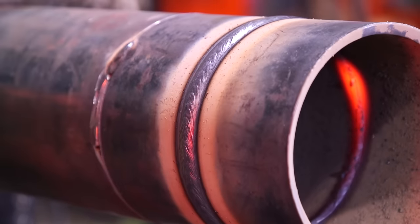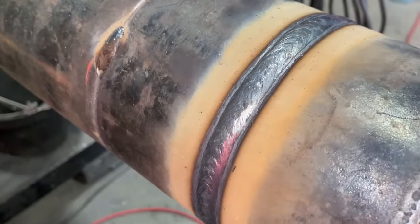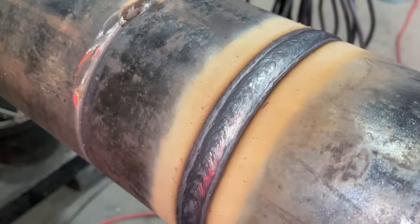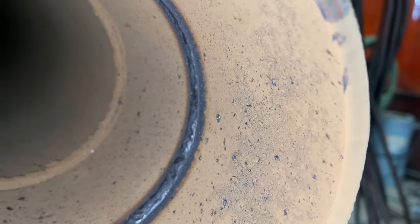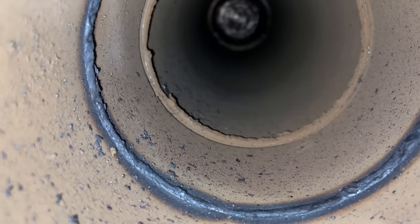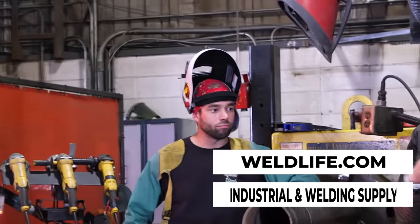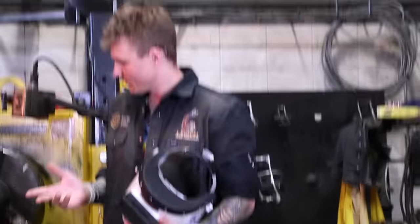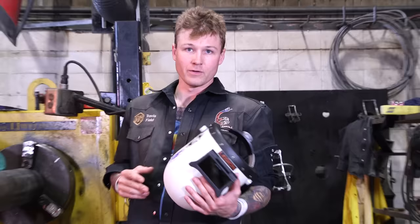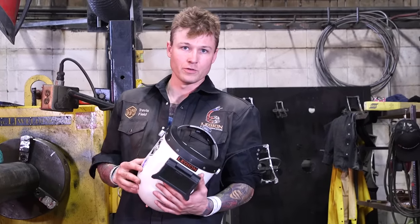Thank you for watching the video. Jay-Z did a fantastic weld with the 6010 root, 7018 fill-in cap on the Schedule 40 pipe with his engine drive welding machine. The welding helmets we're wearing in the video are from weldlife.com — fantastic helmets. Jay-Z has a nice floral design and I've got the nice black that matches everything I'm wearing. If you want to see more welding videos, please follow and subscribe to Weld Life's Instagram channel and also on their YouTube. Thank you.